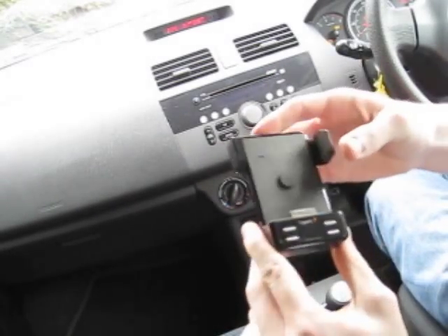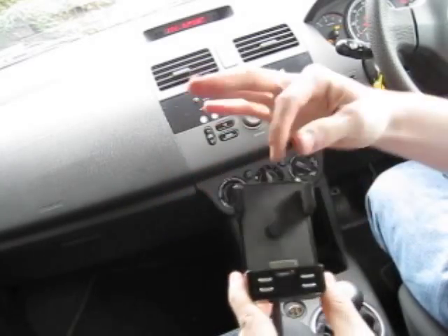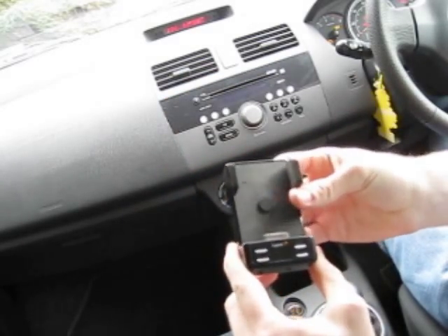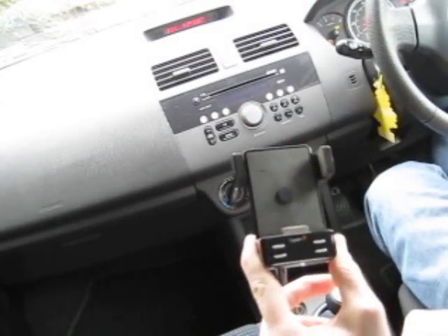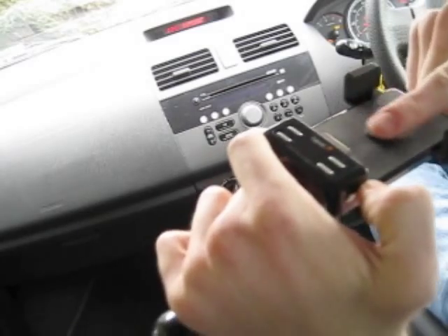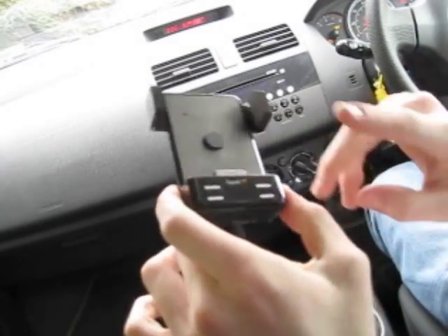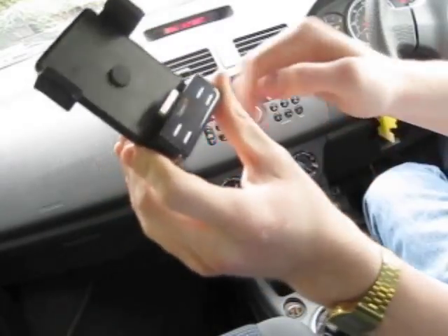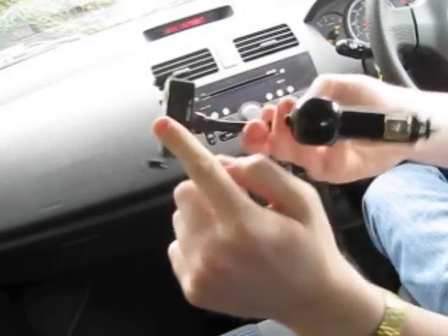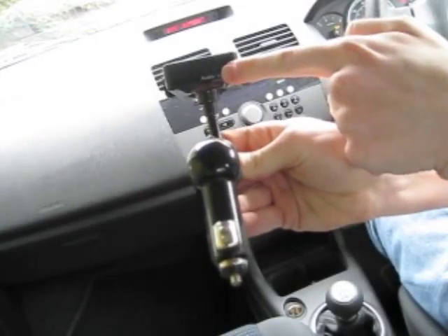On the top here you've got these two supporting arms that hold your device in place. On the back you've got a rubber grip which provides some additional support for the device. You've got a standard dock interface which will fit iPhones and iPod touches, and an LCD display. On the bottom there's an auxiliary in and out.